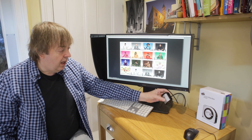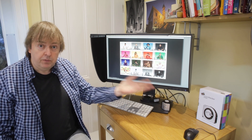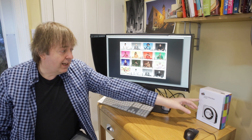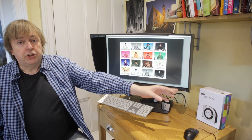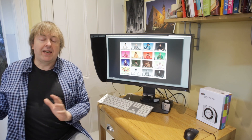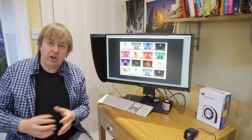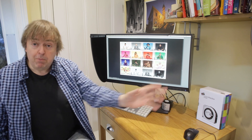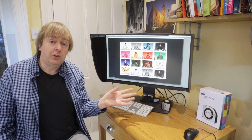For calibration and profiling, there's the i1 Display Pro — you can use something like that USB device, it just plugs in — or even something like a ColorChecker Studio here, which also lets you build ICC profiles for printers. I've covered that elsewhere in printer reviews and articles, but you can also do your monitors with this, and projectors too.